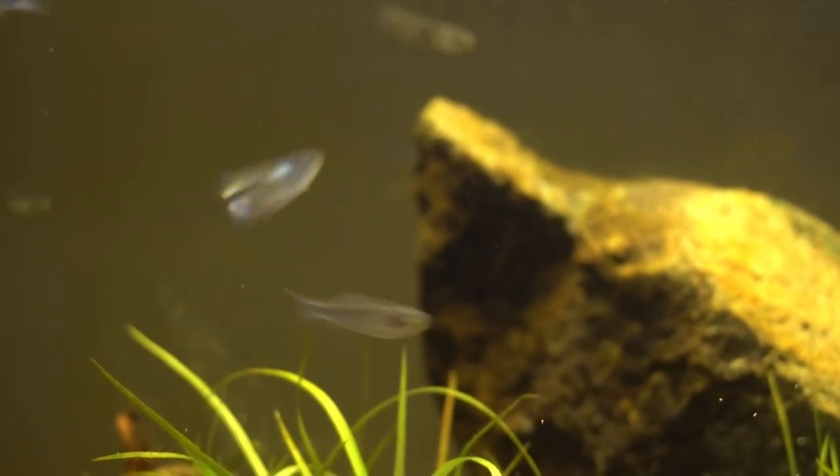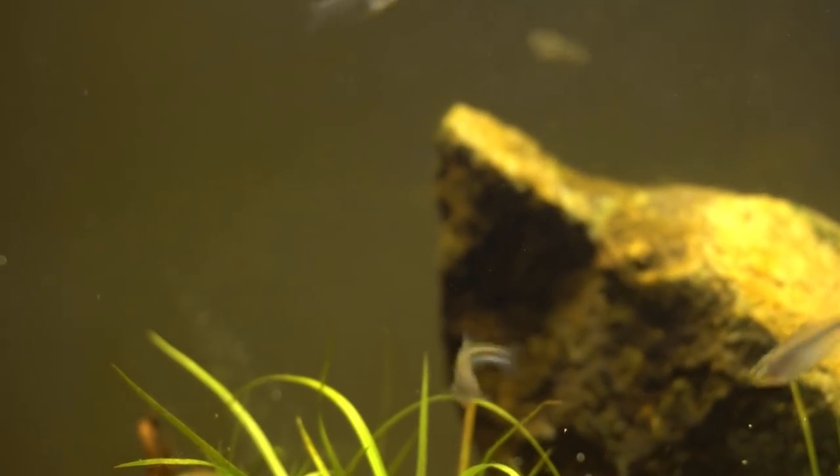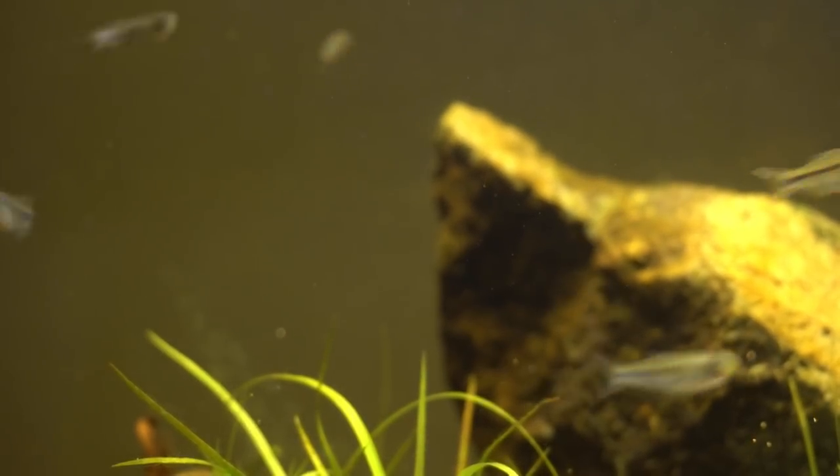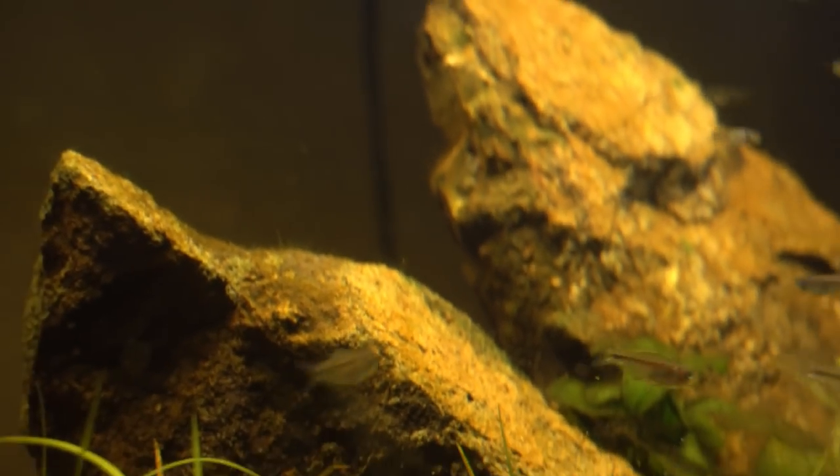I've got them in this tank. You can see there's a lot of leaf litter at the bottom and there's definitely some tannins building up in here. The pH is about 6.8 or so. I'm going to give them a couple more days before I start quarantining and medicating - I definitely want to give them a little bit of time to get comfortable and get some food in their gut first before hitting them with medications.